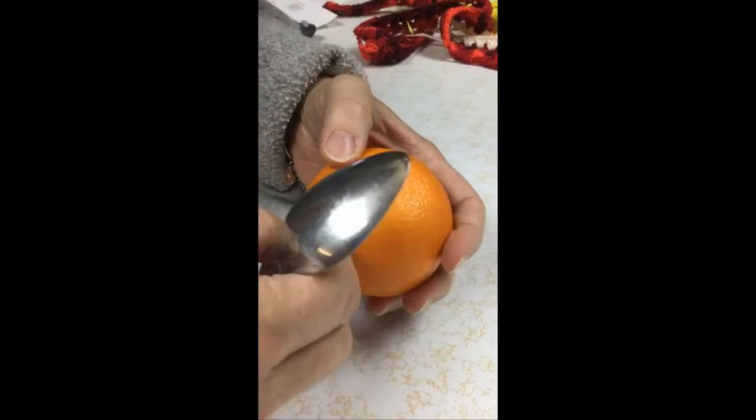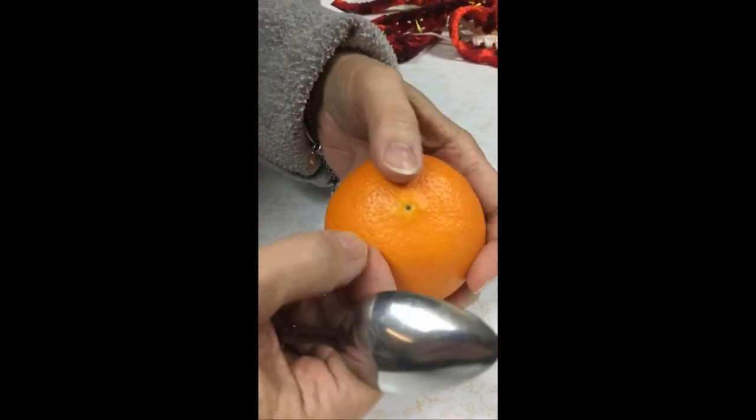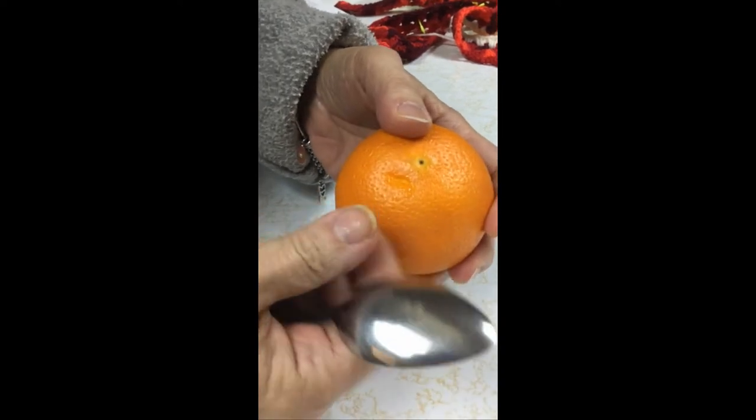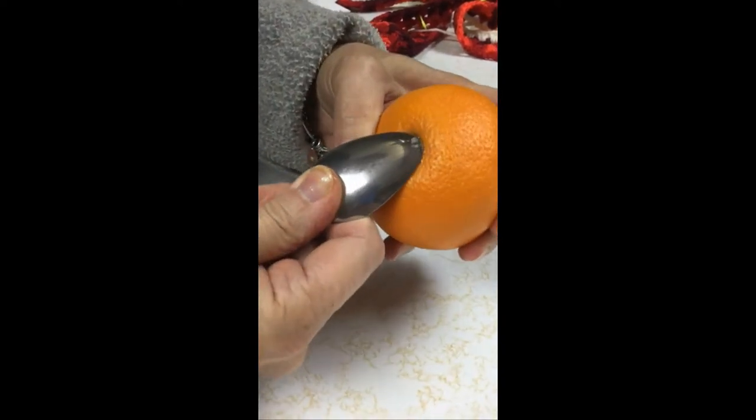A lot of people don't know how to open an orange because they don't want to get it under their fingernails. Well, you don't need to use your fingernails. Just make a little nick with your thumb — that's the only fingernail you're going to need.